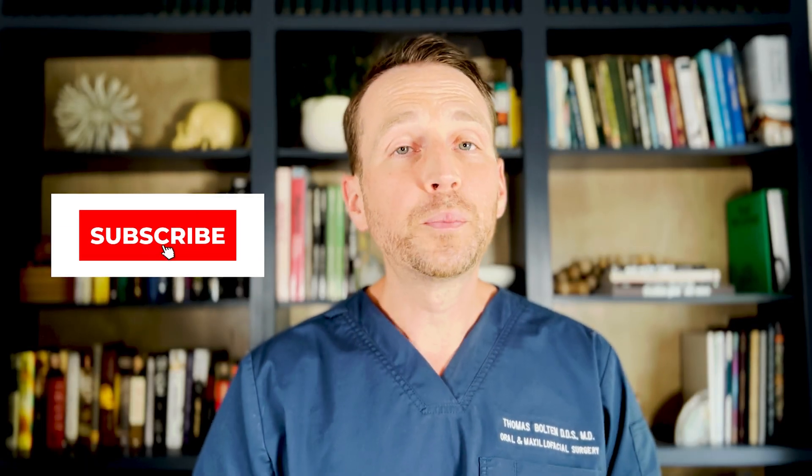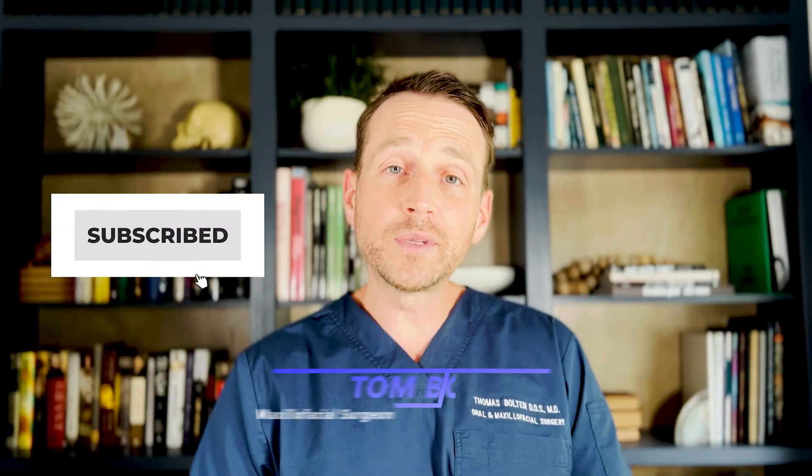Thanks so much for watching. Please click the like and subscribe buttons. I'm Dr. Tom Bolton. I'll catch you next time on The Open Reduction.